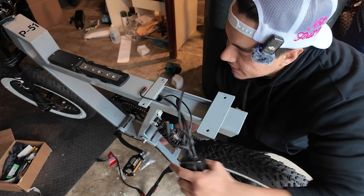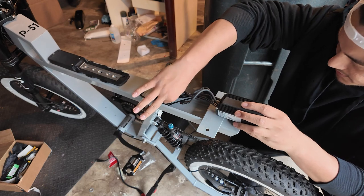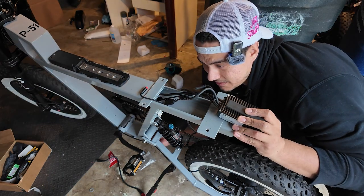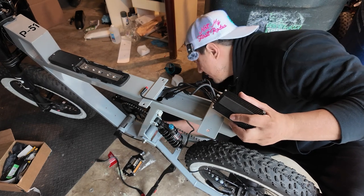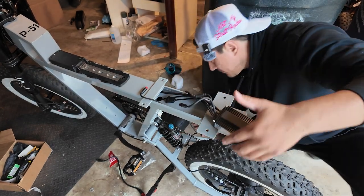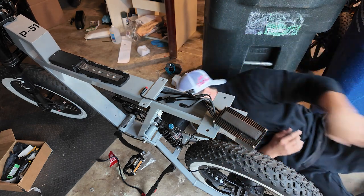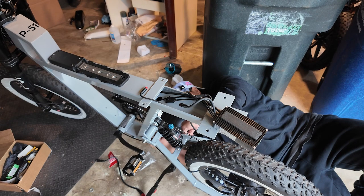Make sure you can find everything that you're meant to disconnect without damaging it — if you damage it, you might not even be able to do this properly. Now, this looks like the pedal assist cable.